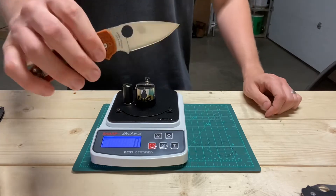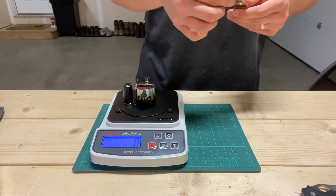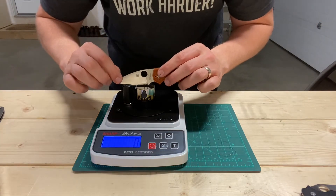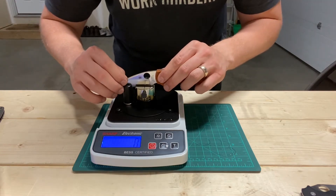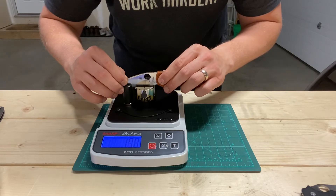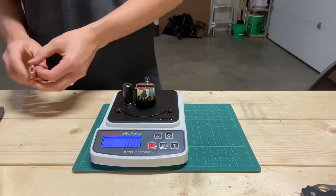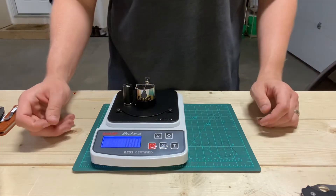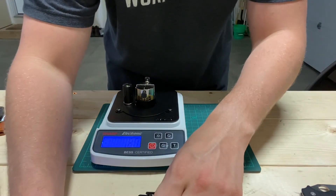Rex 45 at 66 Rockwell estimate. This has about 8% carbide — I believe 1.5% to 2.5% vanadium carbide. It's a 180. Rex 45: 180.